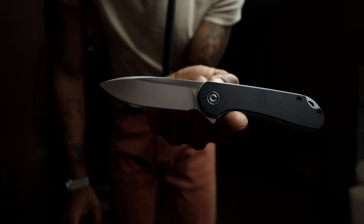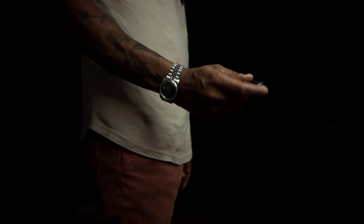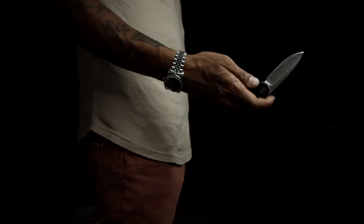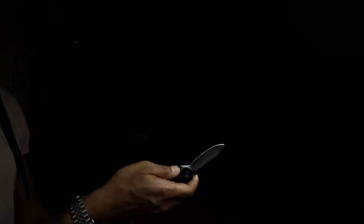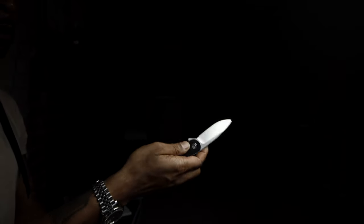And when I say overall balanced, I'm not only speaking of weight distribution. I'm speaking towards the blade centering, the tune of the detent, and the blade weight relative to the detent's resistance. This all plays a huge role in the fluid functionality these knives possess at such a low price point.